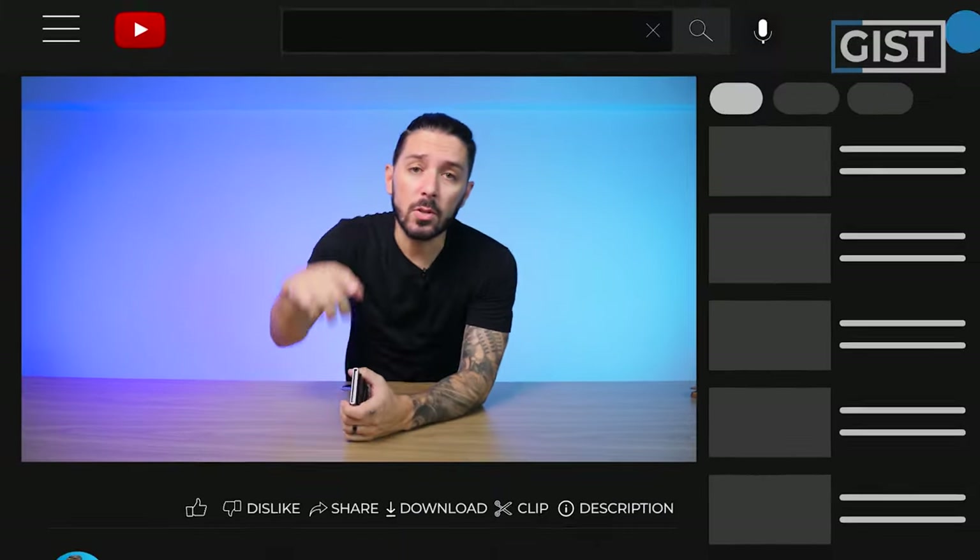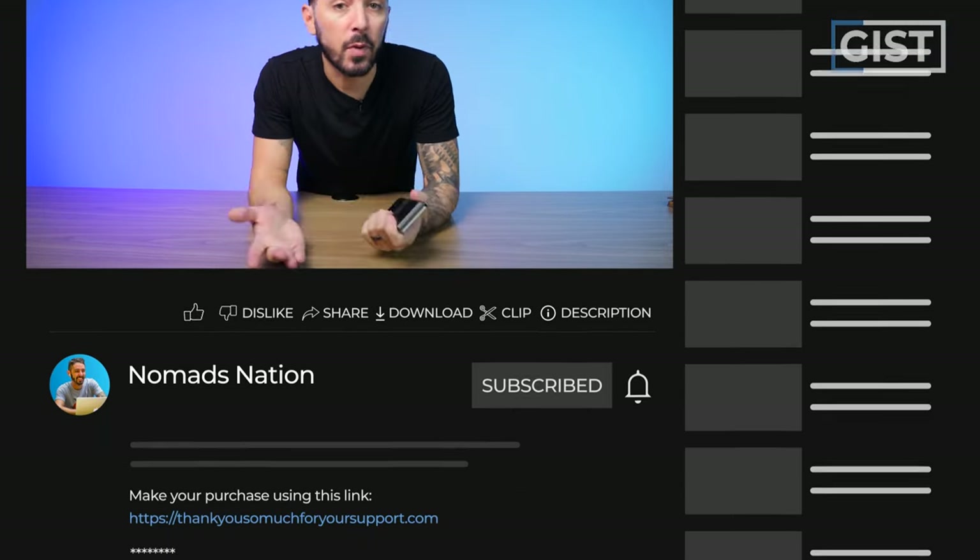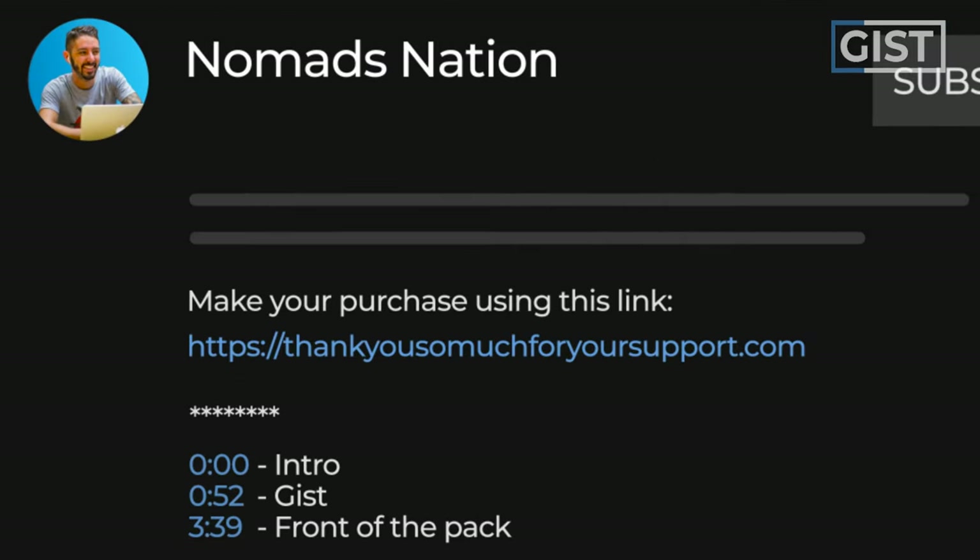If at any point you decide you want to make a purchase, we do ask that you do so using the first link in the description. That link makes sure you get the best price, and sometimes we have discount codes, but it also helps to support the Nomads Nation YouTube channel, which we greatly appreciate.